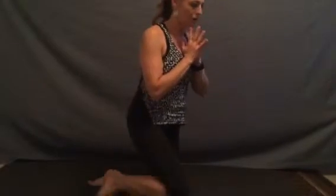Half Pyramid, Ardha Parsvottanasana or Ardha Hanumanasana. We'll reach one foot forward into a lunge, feel the hips draw towards the front of the mat. Our hands can rest on our thighs, heart lifting, shoulders relaxing. Find a place where we can feel the hips reach forward.